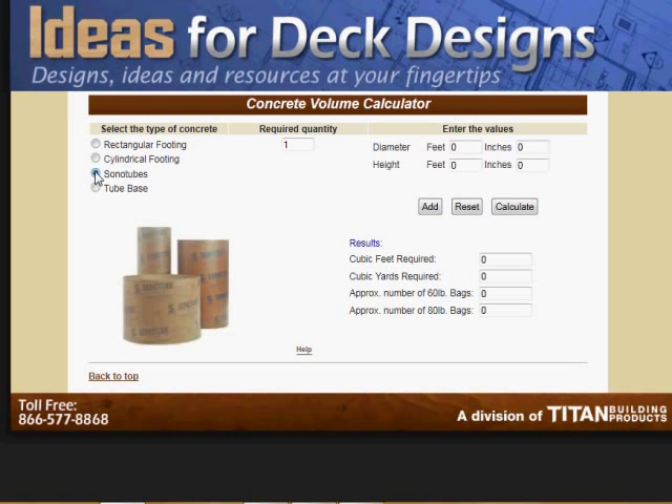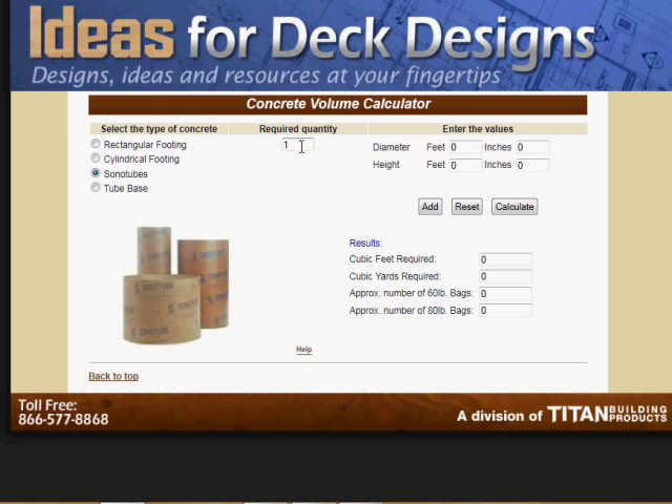I'm going to go with the sonotube. I'll just give an example with just one sonotube. So let's say this sonotube is one foot diameter — or 12 inches, you could put 12 inches in there if you'd like. And let's say it's four feet high. Press calculate and it tells you that you're going to use 3.14 cubic feet of cement — that's 0.12 cubic yards. Here's what you're going to need in terms of either 60-pound bags or 80-pound bags: 7 bags or just over 5 bags. You can just reset that if you want.